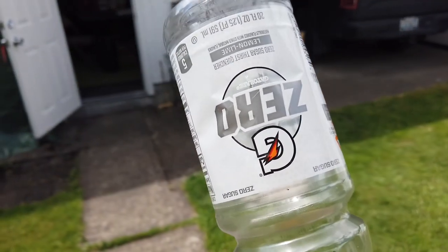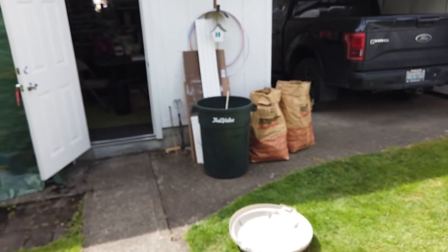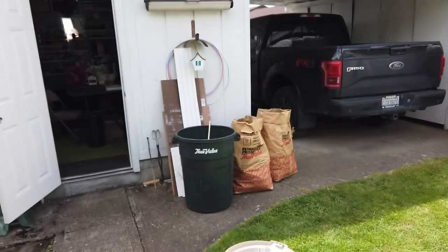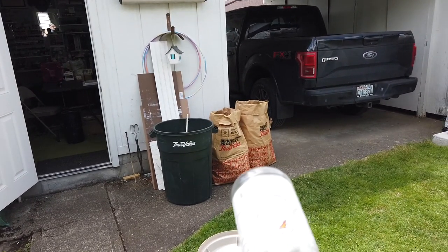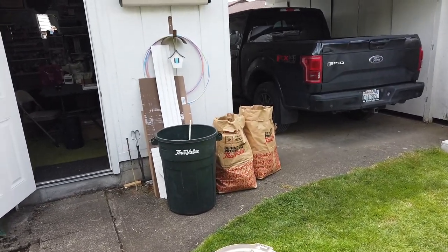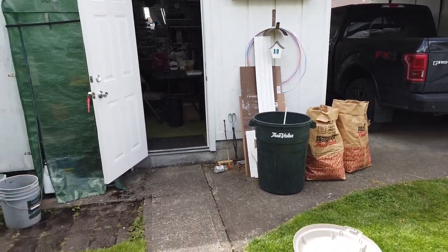I have an empty Gatorade, and I'm going to throw it in that trash can in one swoop with a camera in one hand and the Gatorade bottle. I've got about 10 knot wind to the right. Alright dude, go get that.